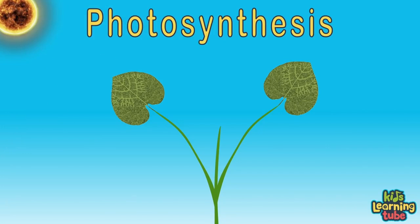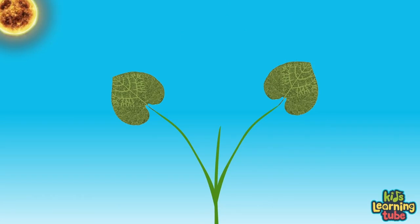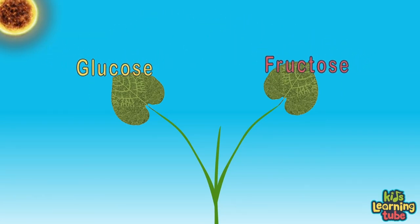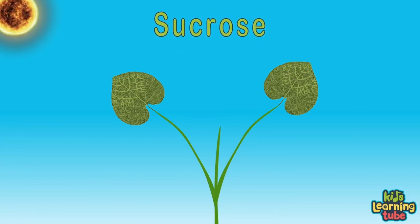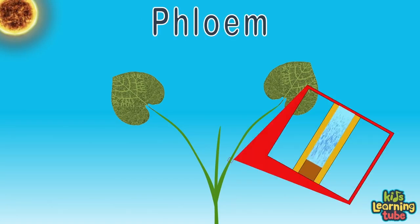This process of creating food is called photosynthesis. Photosynthesis is the process of using sunlight to synthesize foods from water and carbon dioxide. This sugar food is called glucose and fructose, which are both converted by the plant into a sugary sucrose. The sucrose is the food that helps the plant grow and thrive, transferred through the phloem sap through the plant.